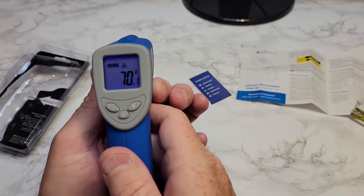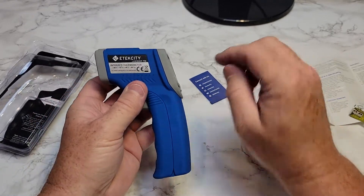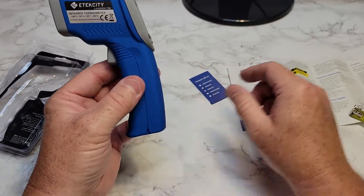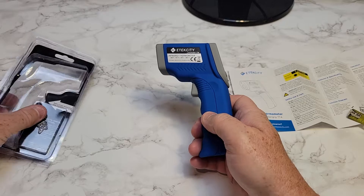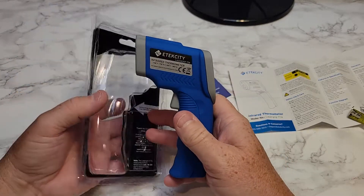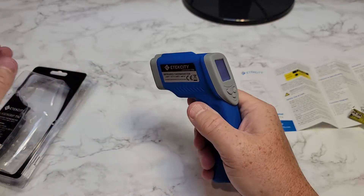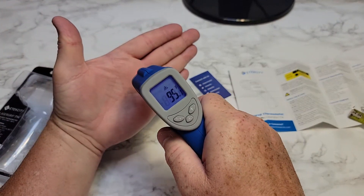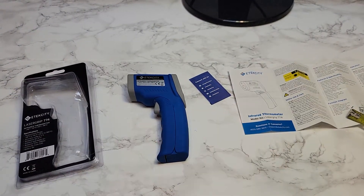Thanks everybody for watching. I'll put a link to this in my show description. I reviewed another one that I did not like, but this was Amazon's number one best-selling. It says it's not for human use, so you can't check forehead temperatures with this, but it's pretty close for checking temperatures. Thanks everybody for watching, and if you could, please like and subscribe.